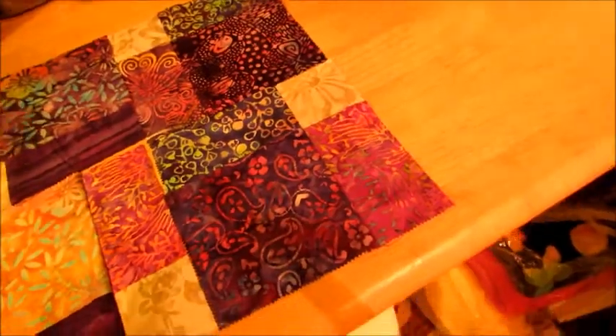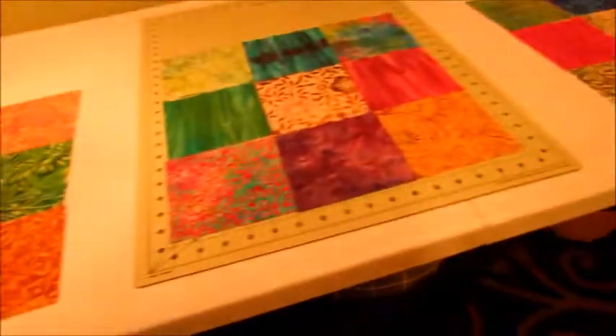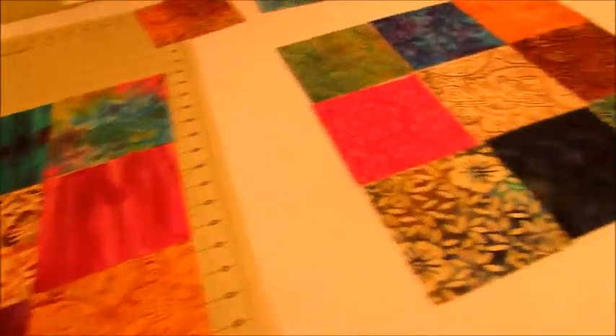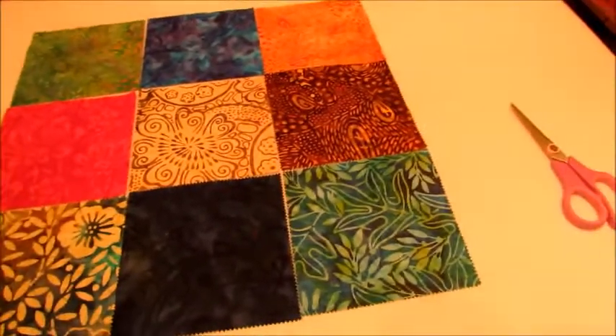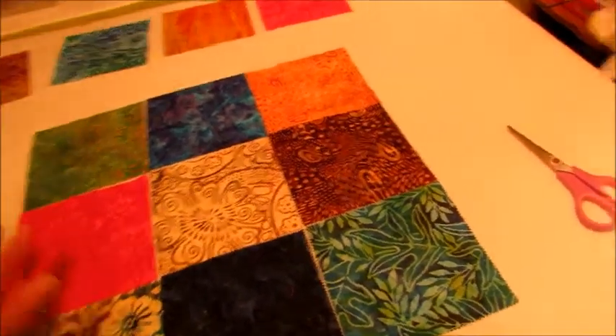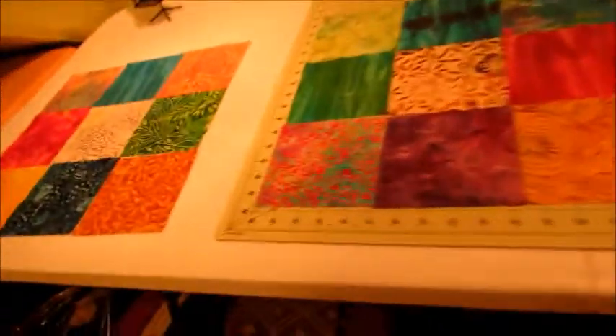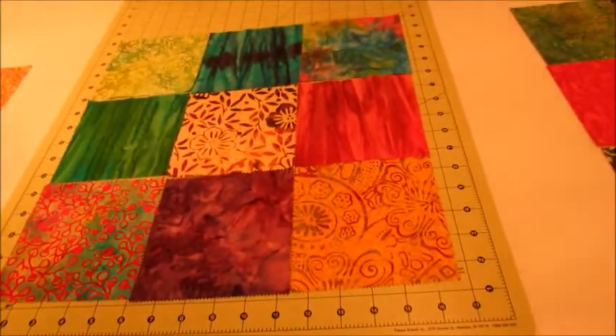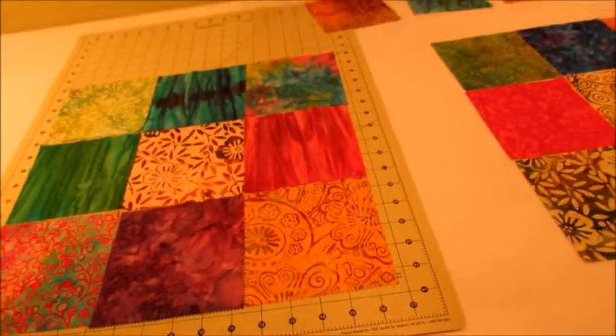I've kind of done these other three blocks and I think I'm going to sew one together and see what it comes out like. I have ordered another four charm packs — so much for using up what I've got! I'm going to try this and pick one of them to sew together.